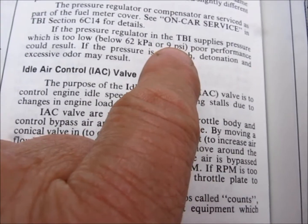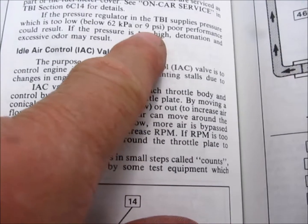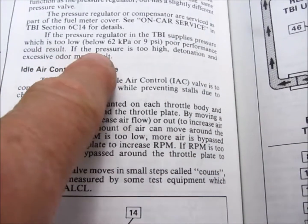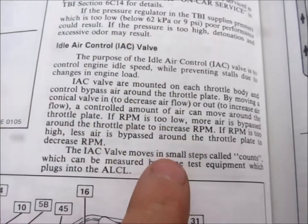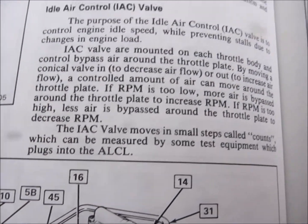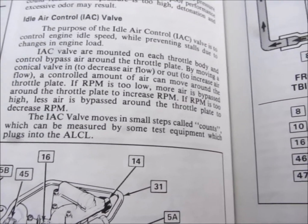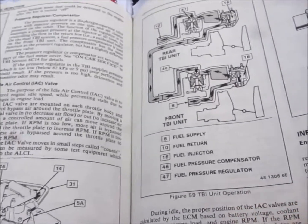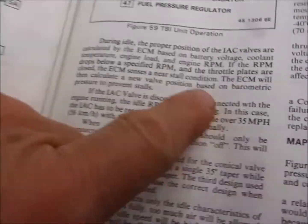These components are trying to maintain fuel pressure between 9 and 13 psi. If you're below 9 psi, as the factory service manual states, you're going to have poor performance. If it's too high, you'll have detonation and excessive odor. The factory service manual says the vehicle will run on 9 psi, but on an older car I doubt 9 psi would do very good at all — it might run, but it's not going to be drivable.